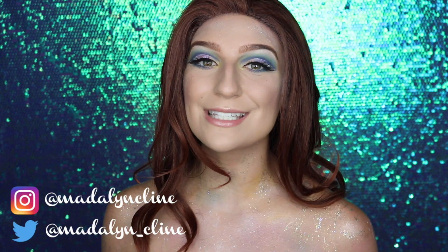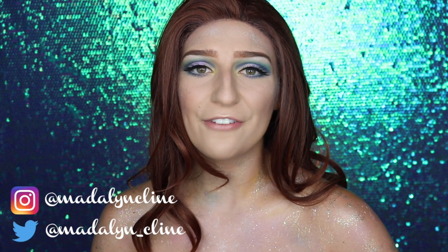Hey guys, welcome back to my channel — if you're new here, welcome! Today I'm going to be doing this mermaid inspired makeup look. I thought it'd be fun being that it's almost the end of summer, and anytime I think of summer I think of the beach. I didn't want to do the traditional Ariel look, so I decided to do my own take on a storybook mermaid.